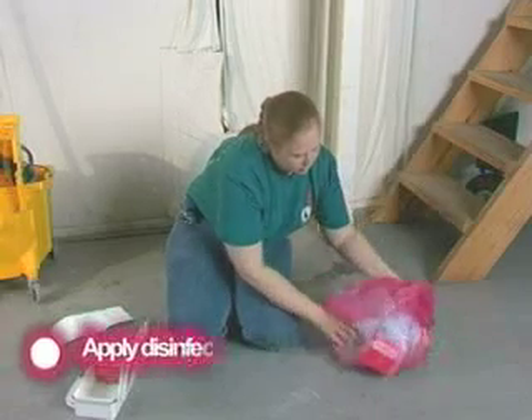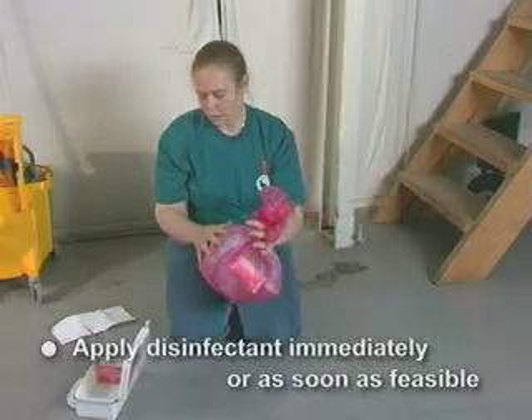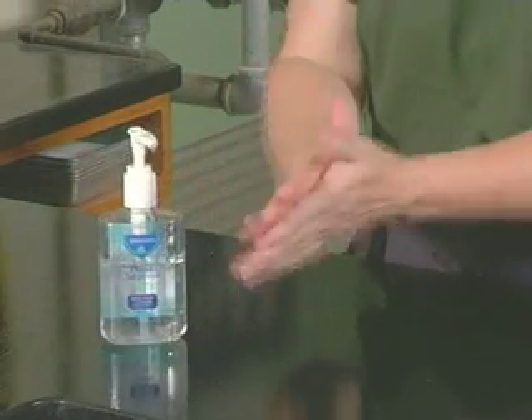Apply a disinfectant to the area immediately or as soon as feasible. Thoroughly wash your hands.